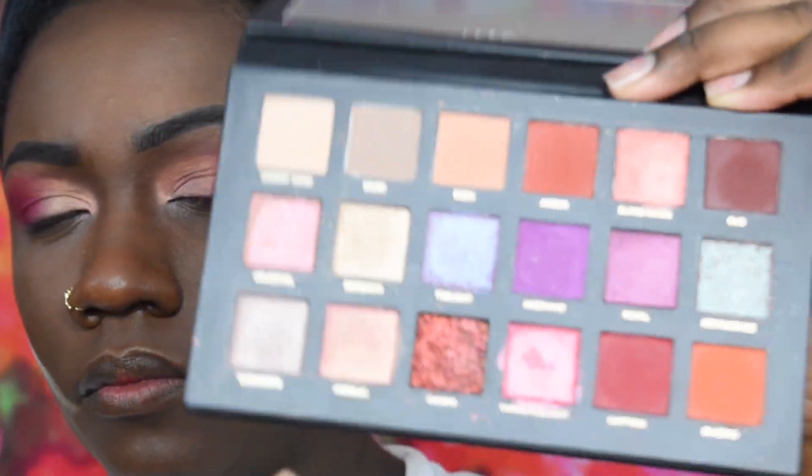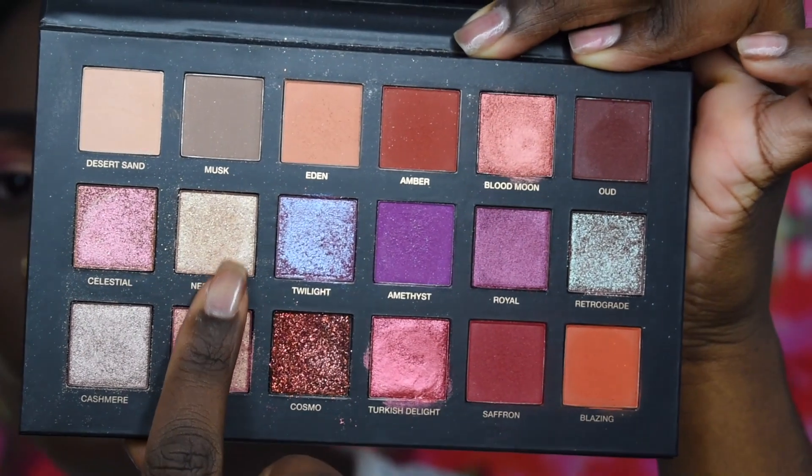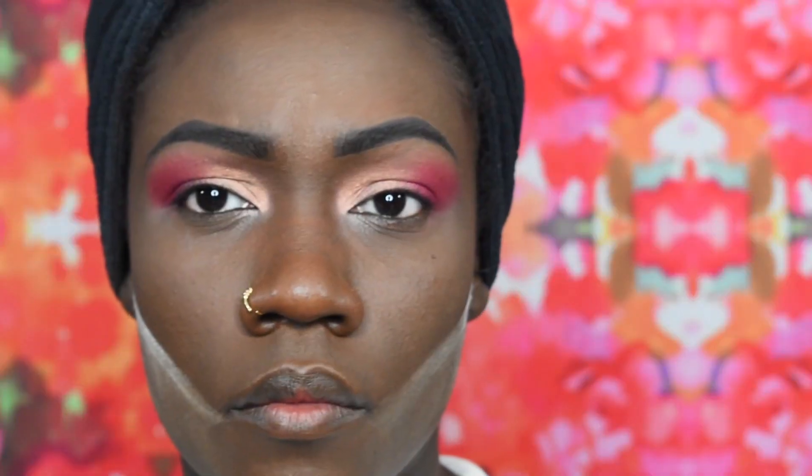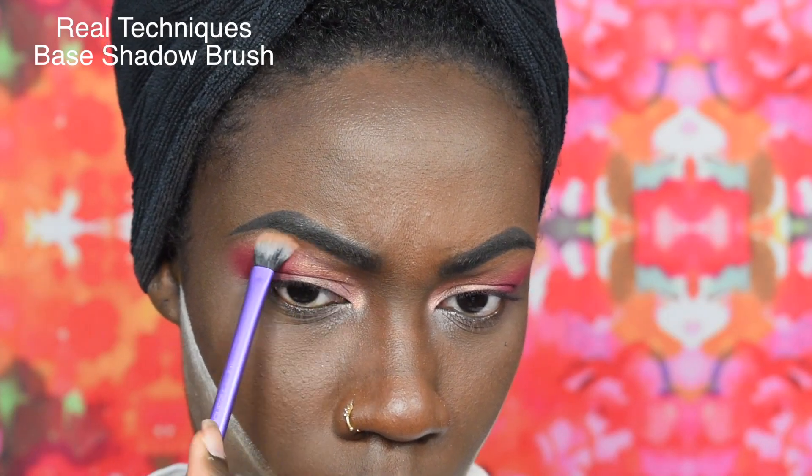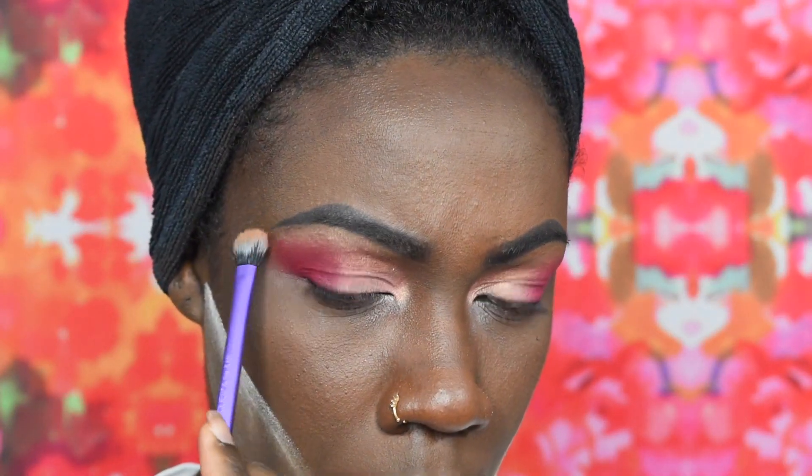From the same palette I am using this shadow — I'm not even gonna try and pronounce it. It's a light gold shadow and I'm just applying this to my eyebrow bone using the Real Techniques Base Shadow Brush.